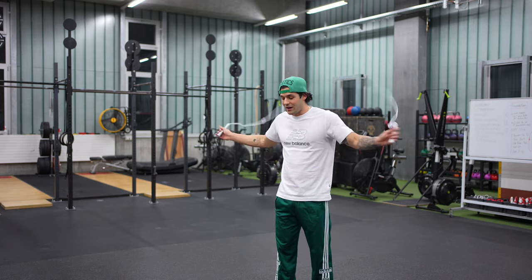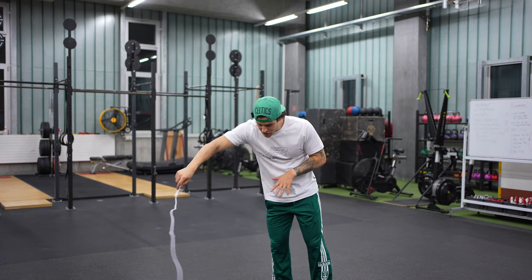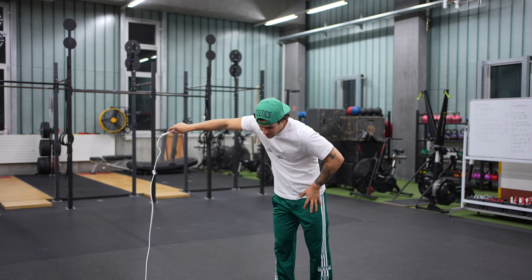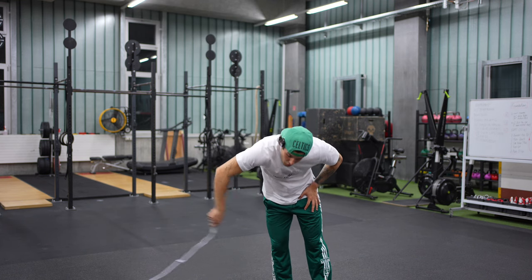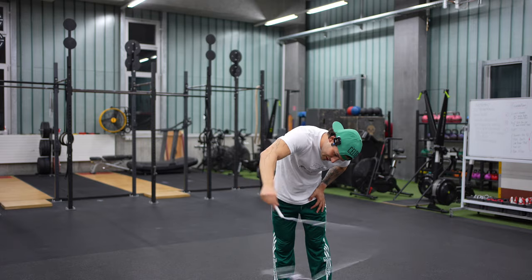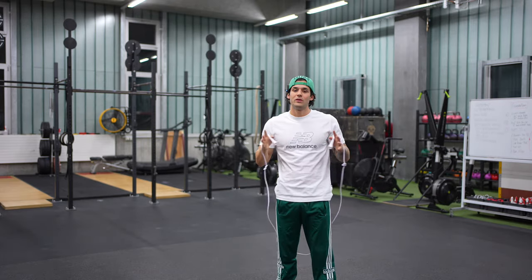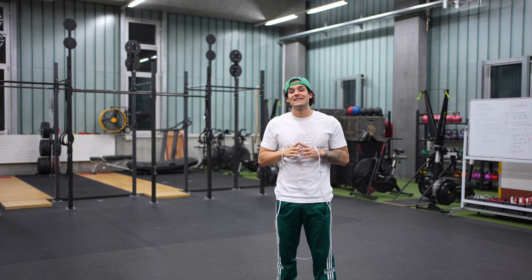The second thing to keep in mind: whenever you start the rotation, always point your hand and wrist downward — just like this. Start the swing pointing downward in a circle with a big swing and increase the speed. Practice makes perfect, so keep doing it — at least three to five minutes before every training.